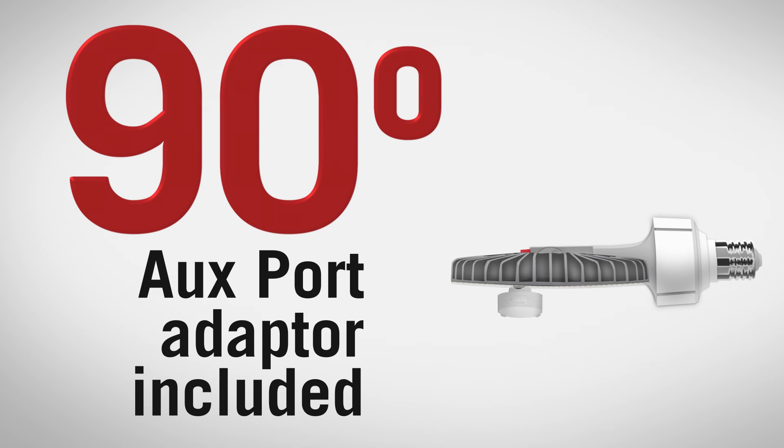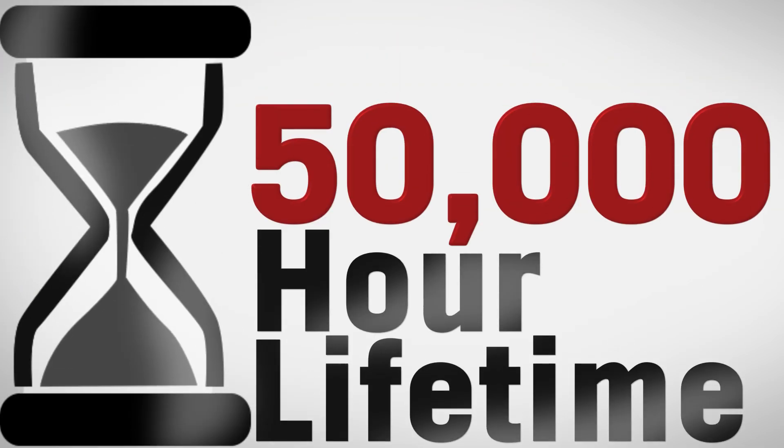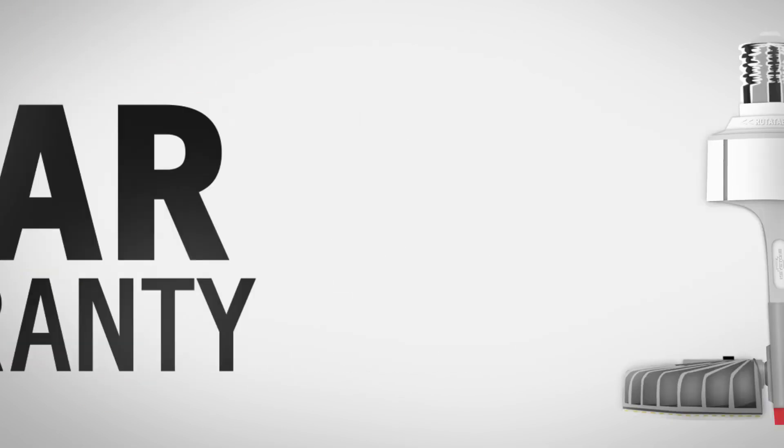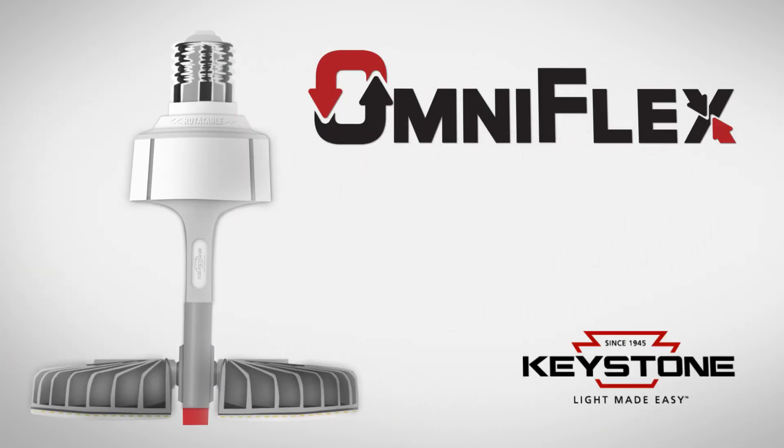With a lifetime of 50,000 hours and a 5 year warranty, check out this energy saving solution from Keystone Technologies. That's light made easy.